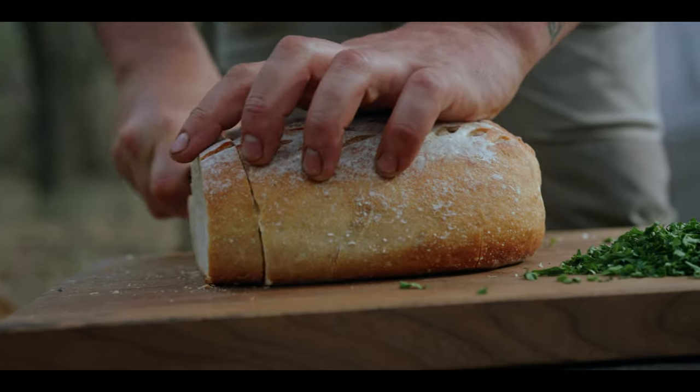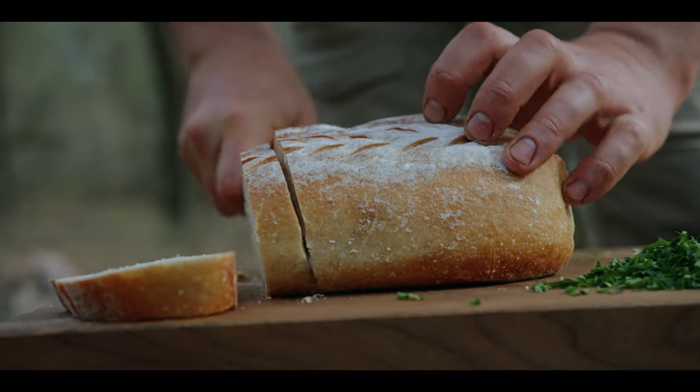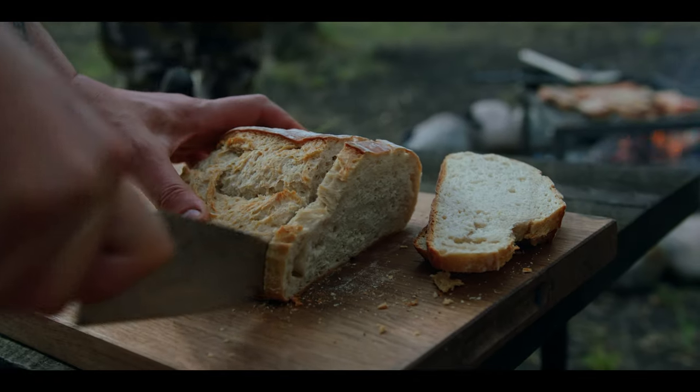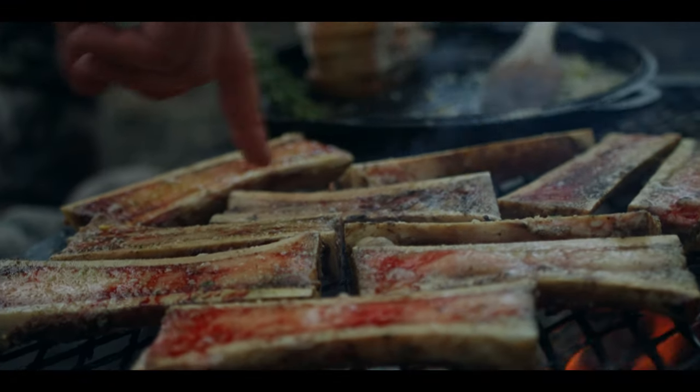Rye sourdough bread — this is a beautiful loaf with some amazing sharp and sour flavors, and it pairs really well with that creamy rich taste that comes along with the bone marrow.